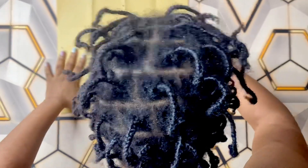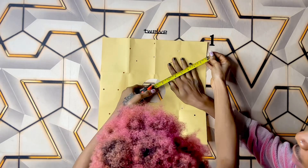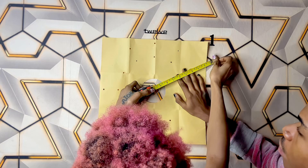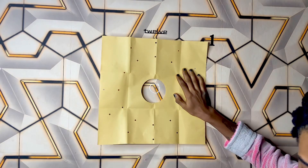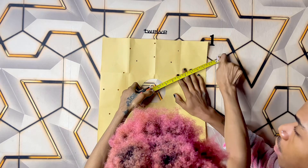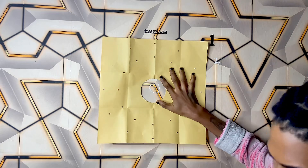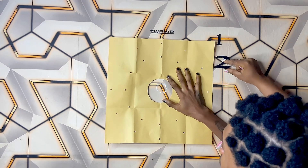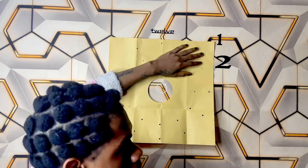This is us trying to figure out where to put the 12, the 1, the 2, the 3, the 4, the 5. Initially I didn't know, but there's already measurements on it. I was still trying to get the angles, but then my sister figured out that they already made it easy — because if you follow the dots, you get the correct arrangement.